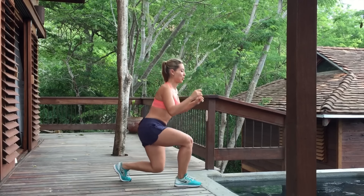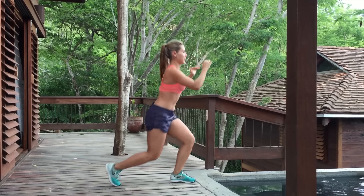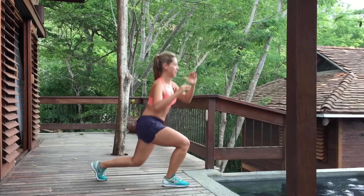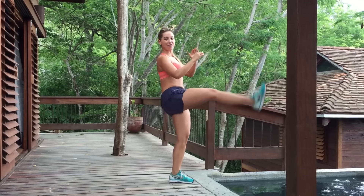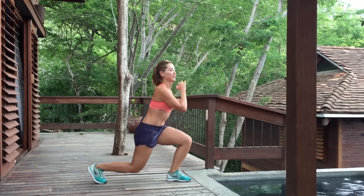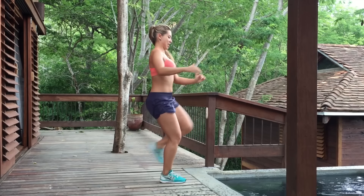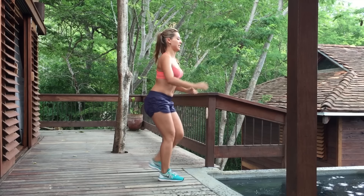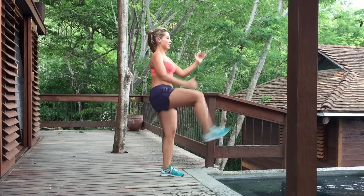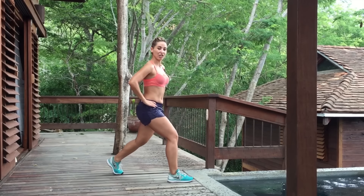Our first exercise is going to be a back lunge with kick. Back, kick. And we're going to do 20. One, two, three, four, five, six, seven, eight, nine, ten, eleven, twelve, thirteen, fourteen, fifteen, sixteen, seventeen, eighteen, nineteen, twenty.